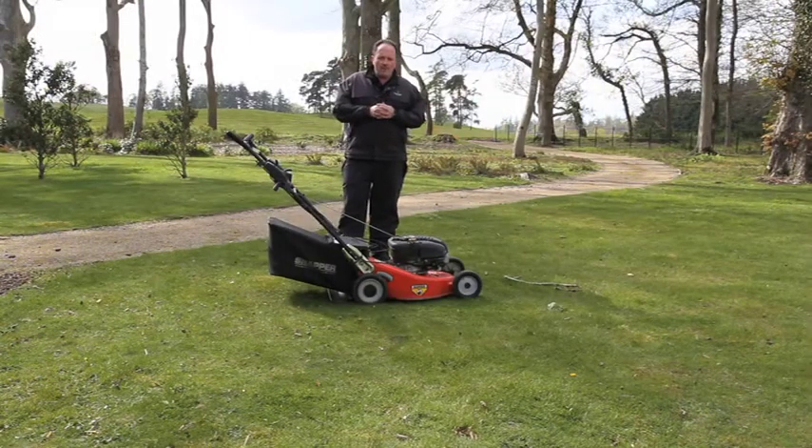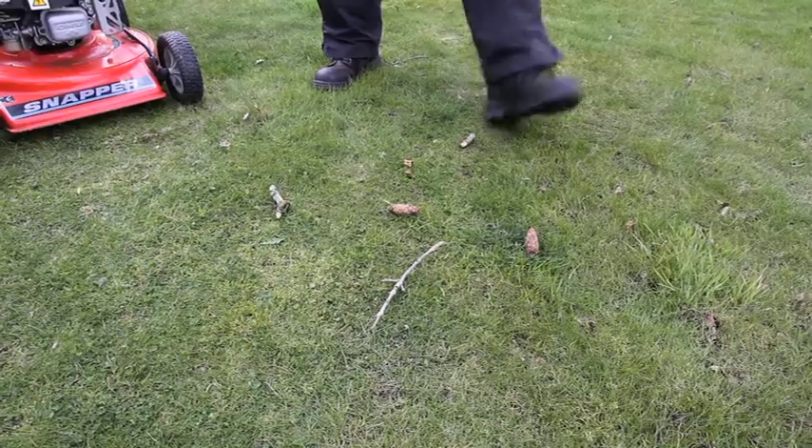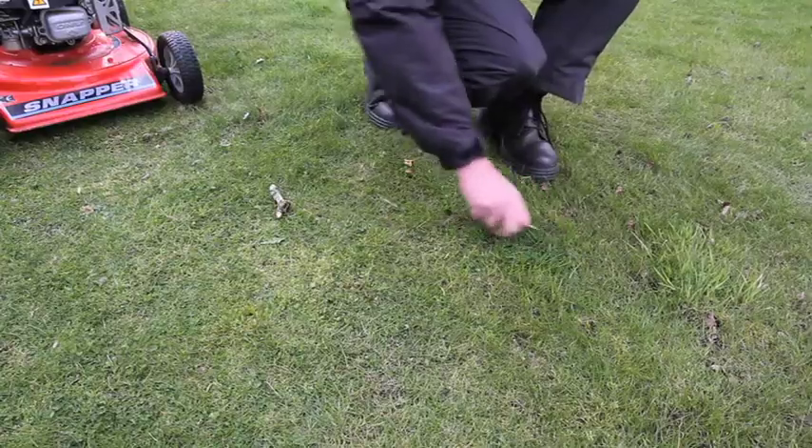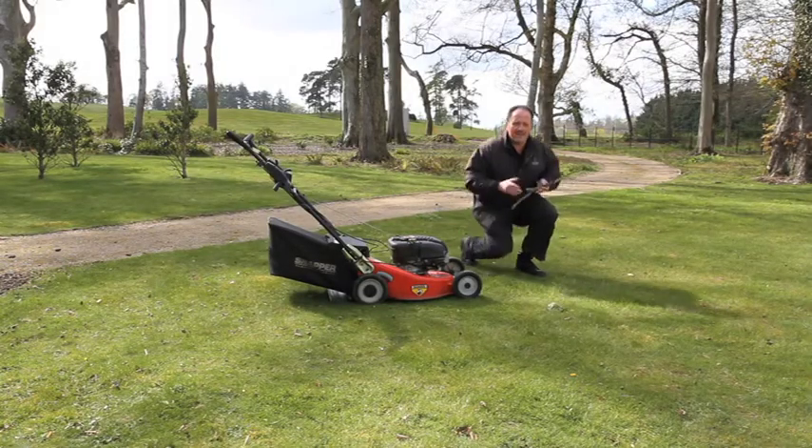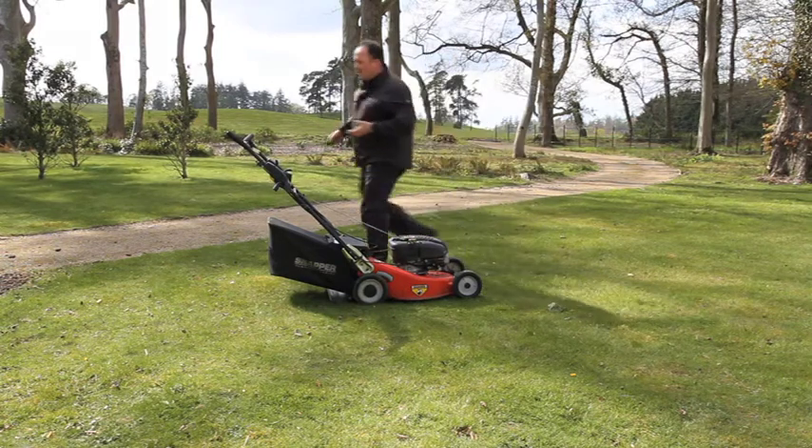One of the first things to look out for when you're mowing a lawn is debris. Any branches or stones that you might get on the lawn can easily get flicked out by the blades and would cause damage. So remove those.